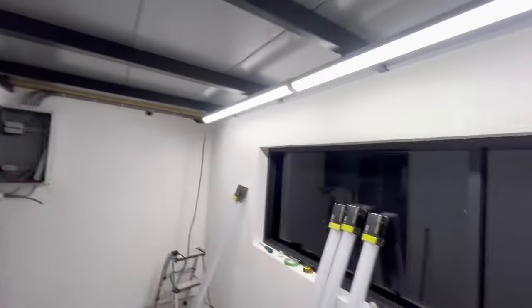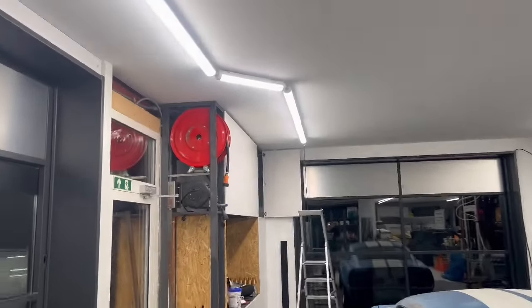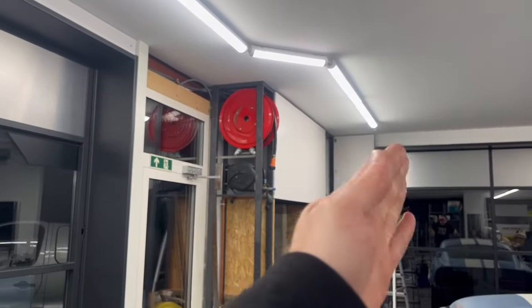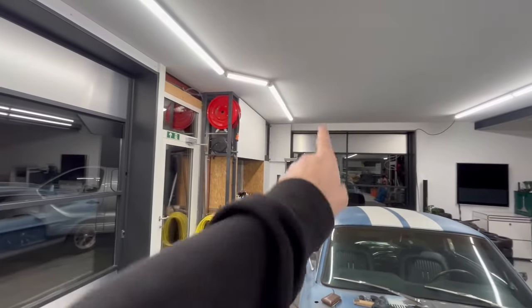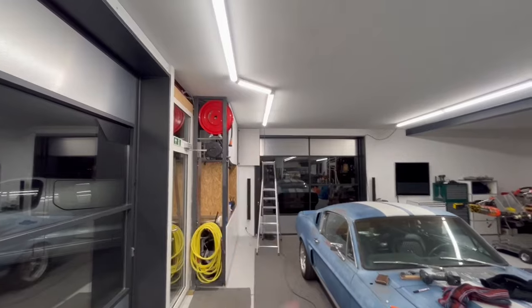Glenn just left - huge thanks to Glenn, super helpful, appreciate it so much. Those lights from Electric Import are so good, lighting almost too good. In the roof here I routed the cable - I needed to go around the door to the cabin and thought about going 90 degrees out, but I think it's cooler going at 45 degrees.